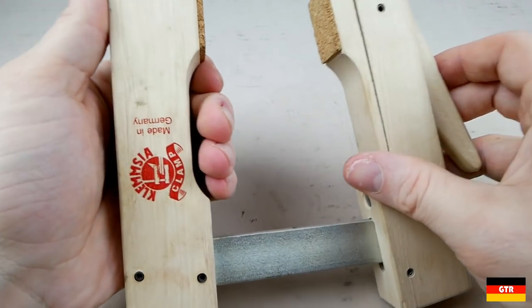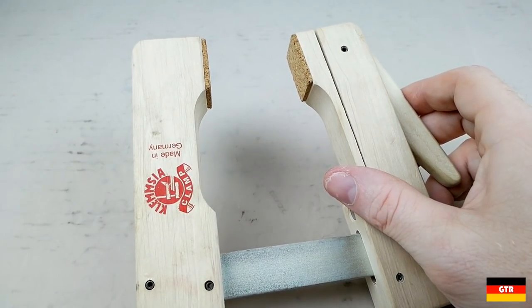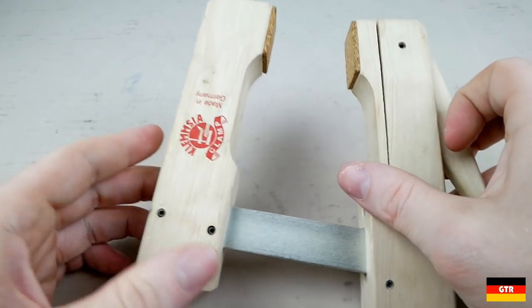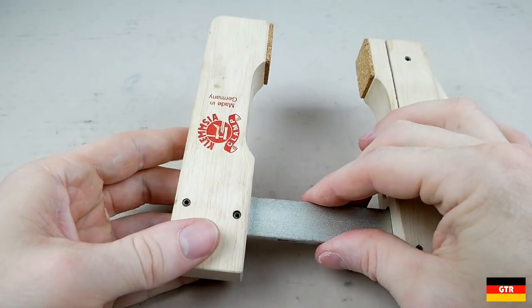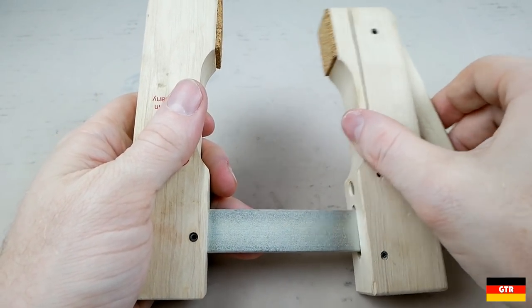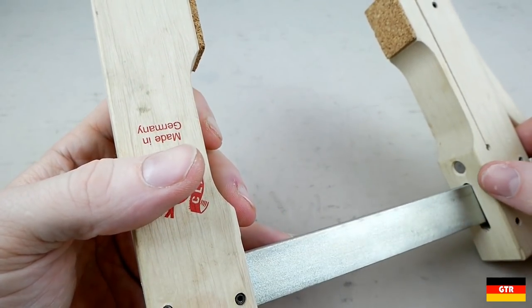The Klemschia clamp was invented by carpenter Ernst Dunemann in 1914, with mass production starting in 1918, making this product produced continuously in Germany for over 100 years. There are many companies that make this style of cam clamp, and there is nothing really exceptionally special about the Klemschia clamps.